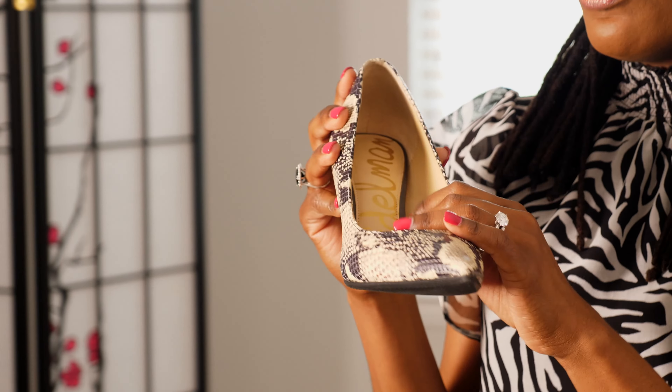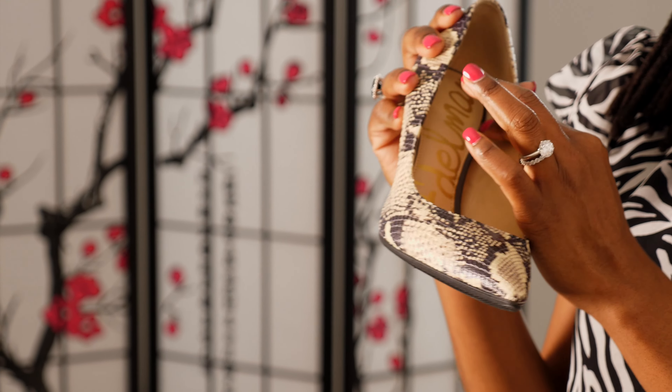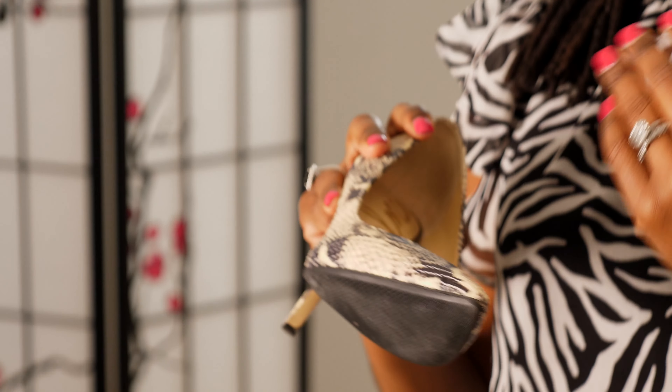Whenever I get new shoes — and here's an example of some of my favorite Sam Edelman pumps, my Python pumps — I immediately take them to the cobbler and get a sole installed on the bottom. This really does extend the life of your shoe because you're not wearing down any of the natural sole that came with the brand new shoe.